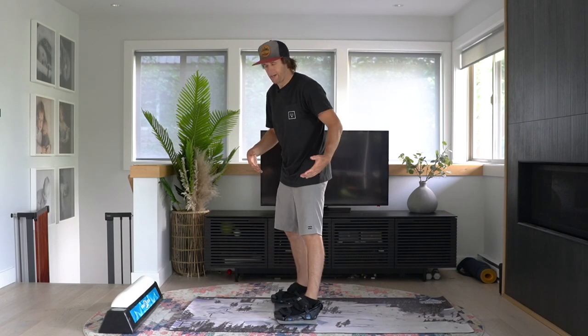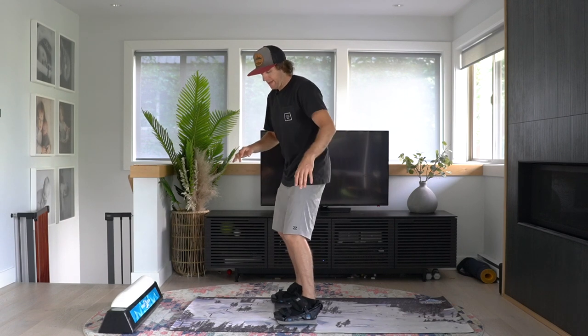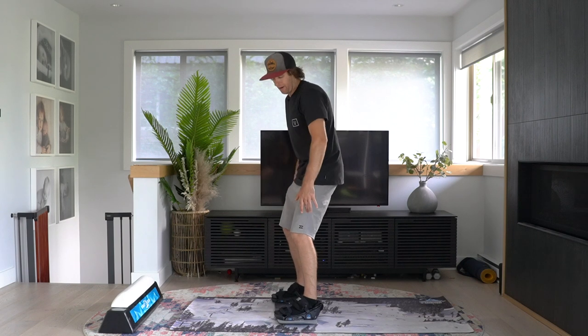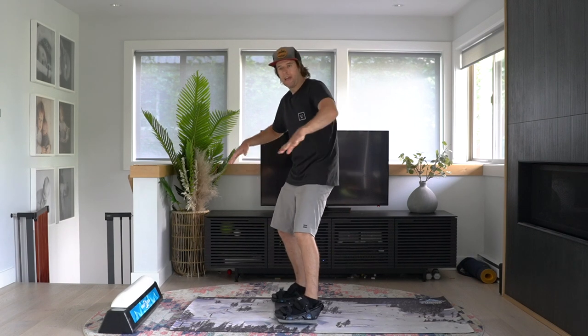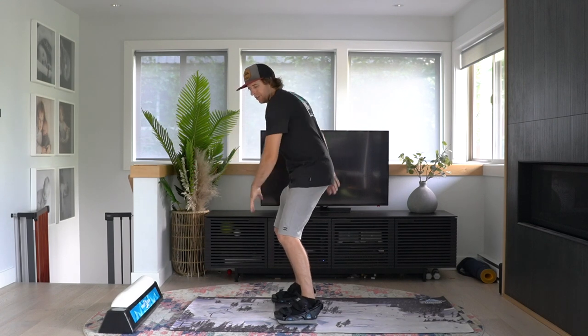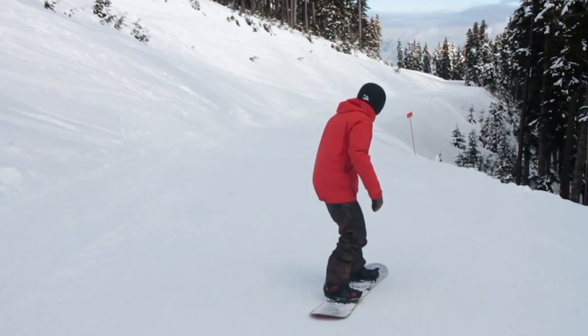So I'll do the same thing right now — I'm going to do a tail butter in the frontside direction. The only real difference is this time I'm creating a little bit of momentum and direction by using my heel edge and projecting a little bit of frontside momentum by using my upper body. Watch this tail butter 180 coming around to switch.